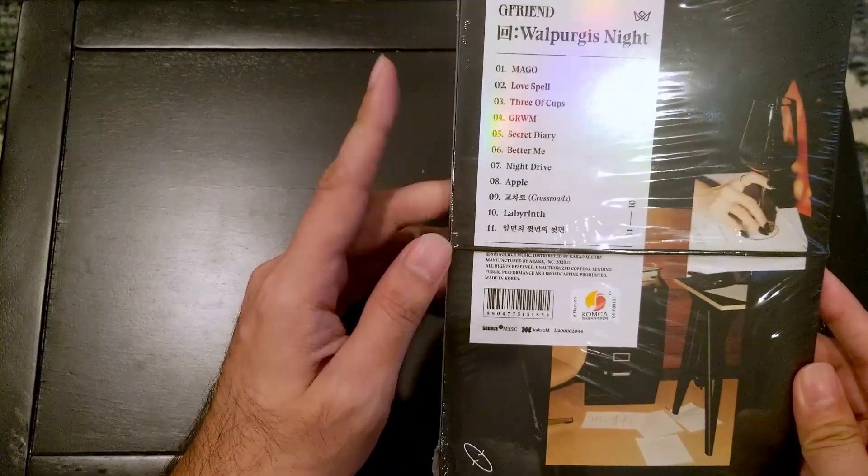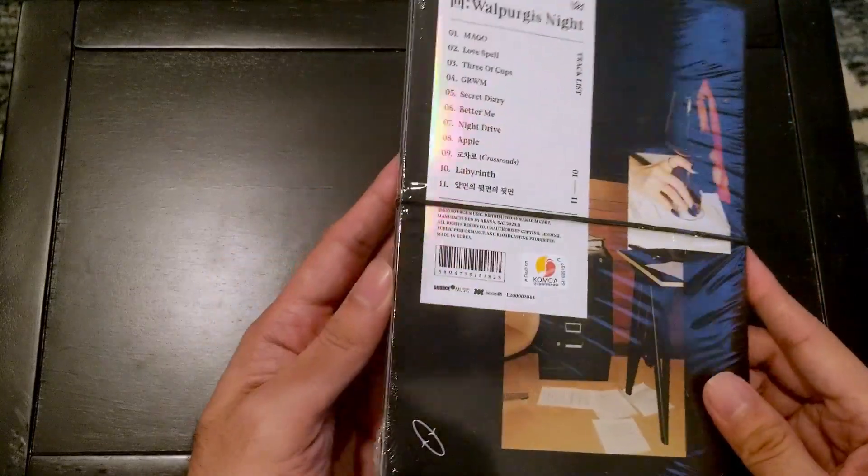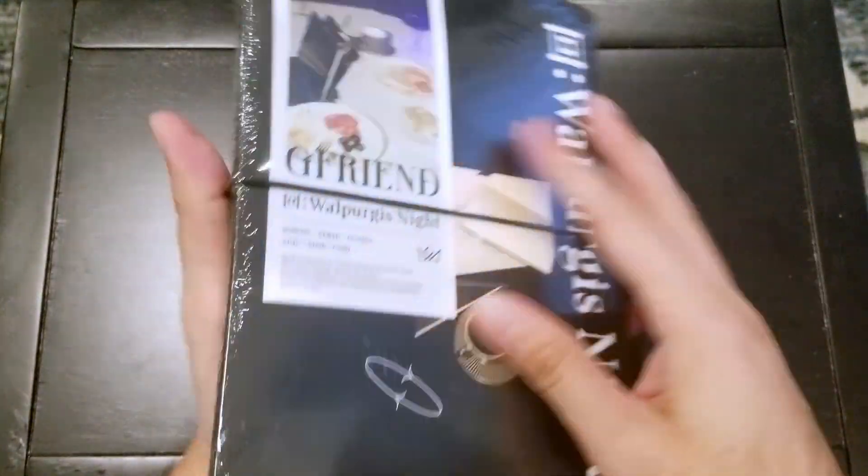As you can see, it's a full album. We've got 11 tracks on here. The lead single was MAGO. Let's go ahead and open it up.